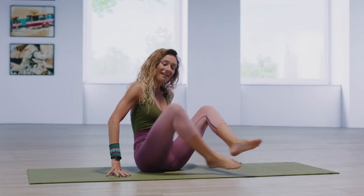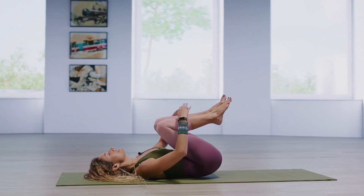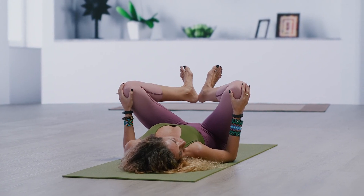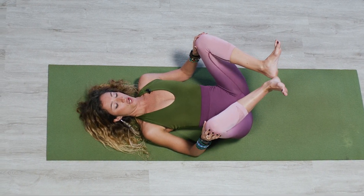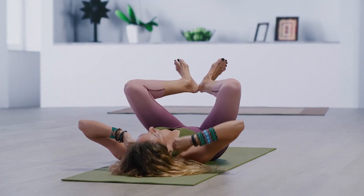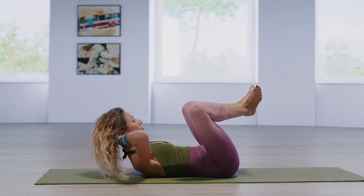We're going to start on our back, drawing the knees in towards the chest. You're going to take your heels together, toes apart. This would be a classical first position if you were taking a ballet class. Press the heels together very, very tightly. Take the hands back behind the head, right at the nape of the neck, and then lift the head, neck and shoulders up.